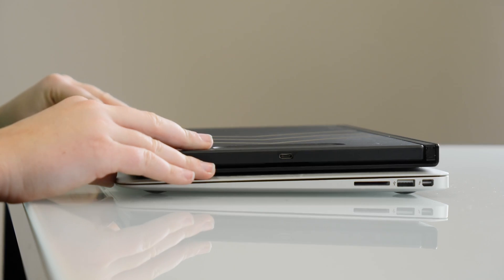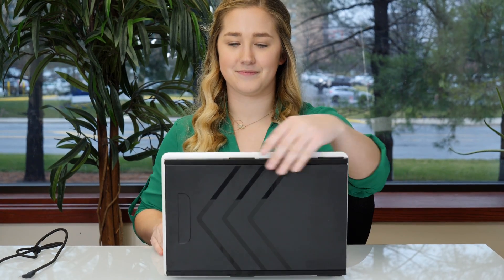Simply clip in the magnets to the metal plates on your laptop, slide until you hear it click, and plug in with just one cord. And now you're ready to work on the go.